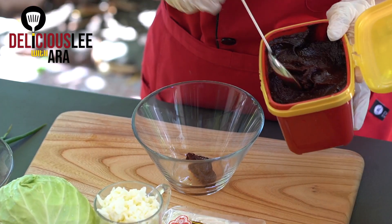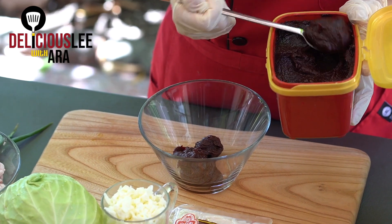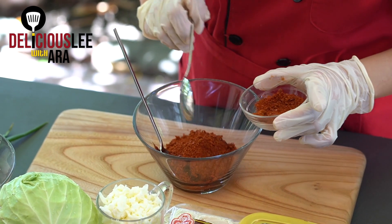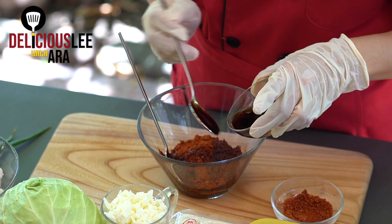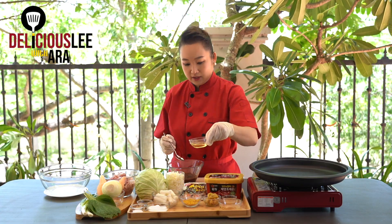First I'm going to add four tablespoons of gochujang — chili paste — and four tablespoons of chili powder, then four tablespoons of soy sauce, and four tablespoons of cooking wine.